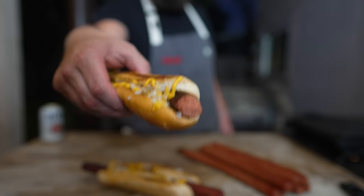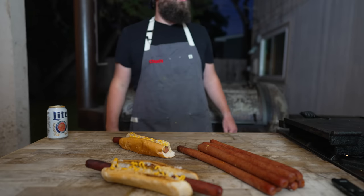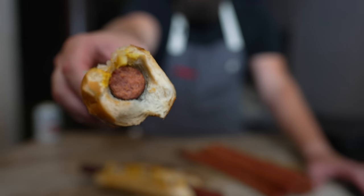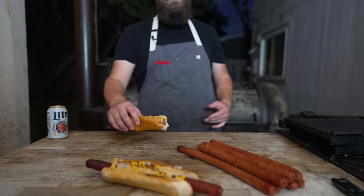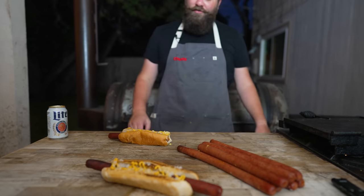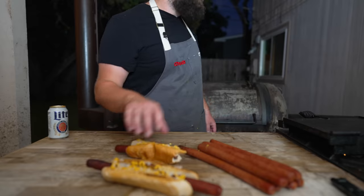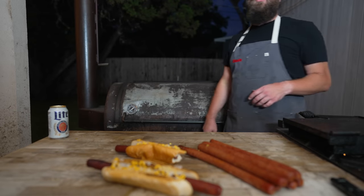That is so good. That is a really good dog — I mean, it's perfect. It's got real smoke, it's all beef, there's no weird pink slime in there. It's smoky, it's flavorful, got a nice squishy bun, mustard and onions on top. Come on. Gotta say, folks, pretty proud of myself today.